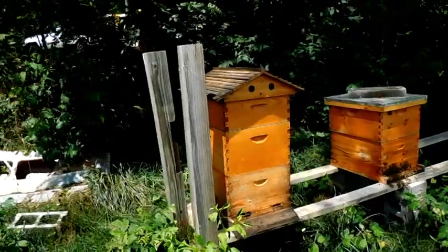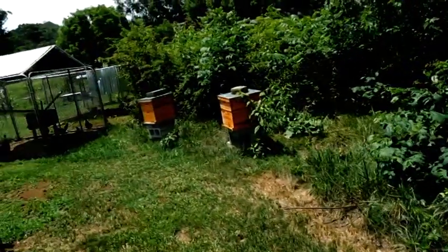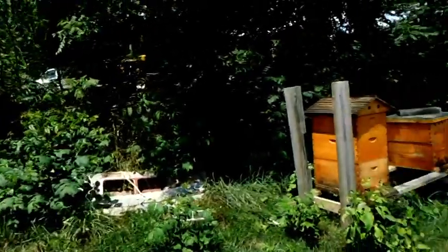I'm just going to rob some more honey for today and rob these two guys over here. I'll show you guys in a little bit how much honey I got.